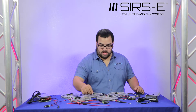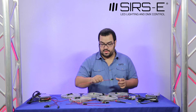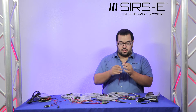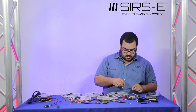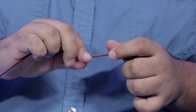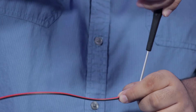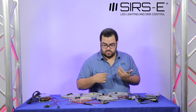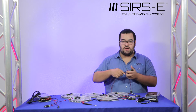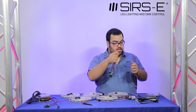Now you want to set up your female connectors that are going to go to your power supply. Here I have a female connector and a wire lead. You have your positive and your negative — connect the wires and then use your screwdriver to secure them. It's as simple as that. You should have about five of these because our setup uses five strips, but you might have three, ten — it all depends on what your setup is.